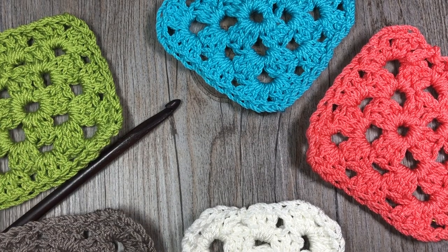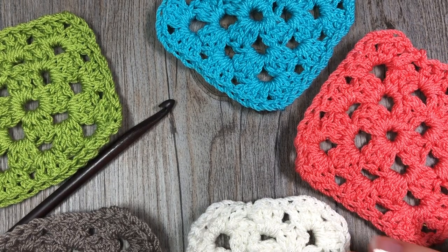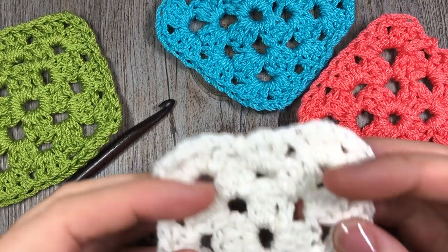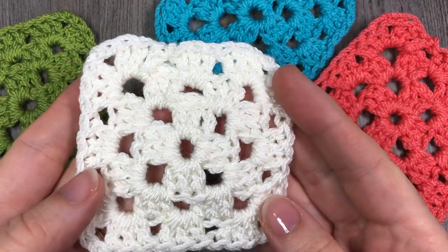Hello everyone, I'm Sarah of Rich Textures Crochet and welcome. Today we are going to learn how to crochet a simple granny square, which is what you see here in front of you.